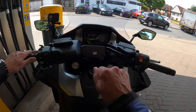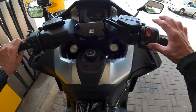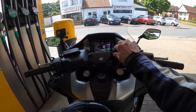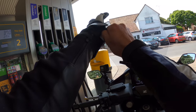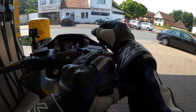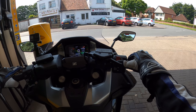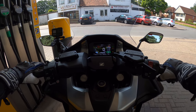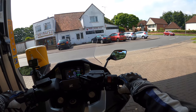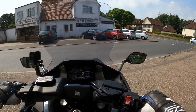The handbrake function is useful because when I got back on the bike I forgot to put it on and it started rolling back — my bad for not using it. But you can just grab it and engage it. I don't think you can pull away with it on — there's probably a little switch to prevent that. You wouldn't want to leave it on anyway. Okay, refuel done — no problems at all.